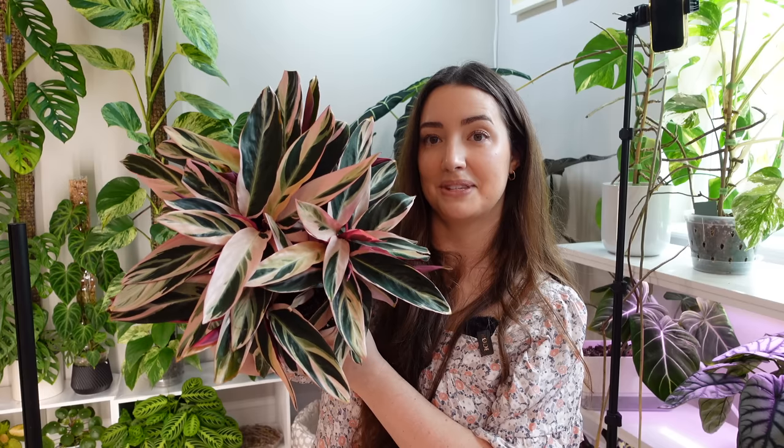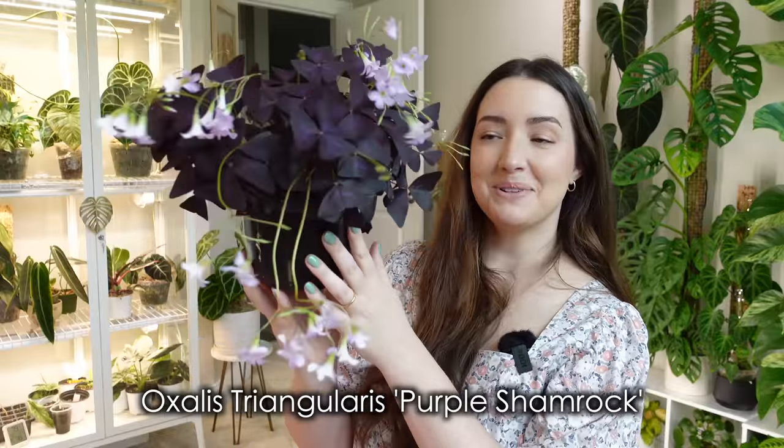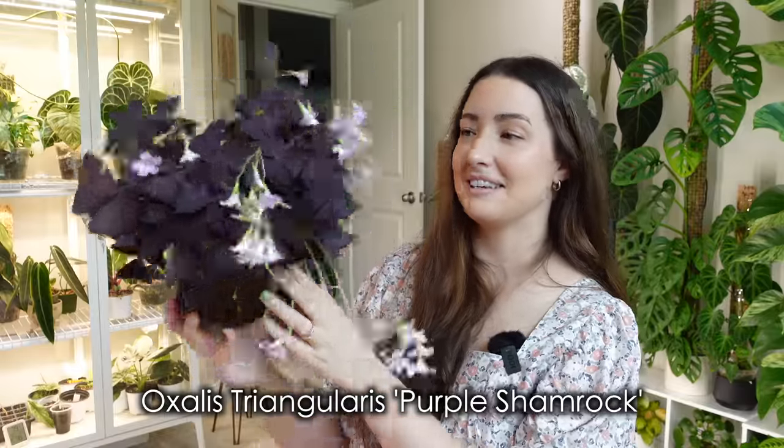I definitely love and recommend the Stromanthe Triostar. This next one is a newer plant in my collection — I've had it less than a month. It is a purple Oxalis. Look at all those blooms — how pretty and happy it looks! The blooms are a little annoying because when they dry up and fall they make a mess. I keep this one in my east window in the dining area where it gets a lot of morning sun, which it seems to love. It's in the original soil and pot and I've watered it a couple of times.